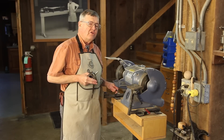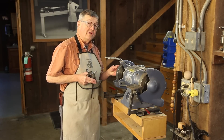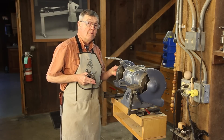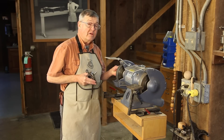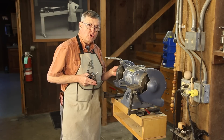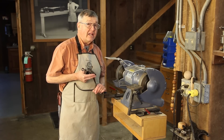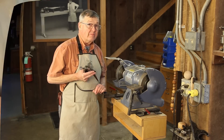The final thing that really changes the calculus in grinding turning tools is what is called cubic boron nitride wheels — CBN for short. They are amazing. They grind cool because they're made out of metal. They run very true. I'd like to tell you a little bit more about them.